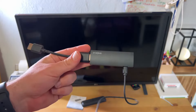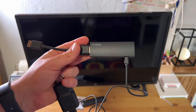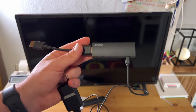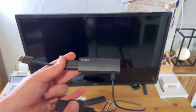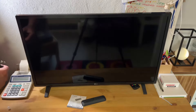Then we can start a light and easy setup. Start your television using your remote, go to the HDMI channel where you docked the stick, and then you can easily complete setup and use it. It's easy and fast.